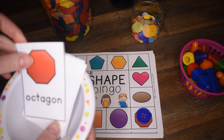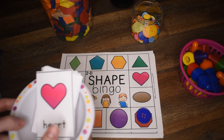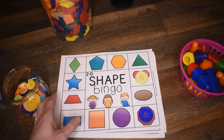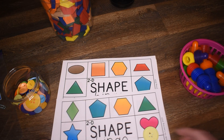You would call Octagon, put that one behind, and then flip over the next one. Heart — you would call heart. If they have a heart, they would cover it up. The way to win is to get four in a row, or to fill up the entire card. So that would be the 2D shapes.